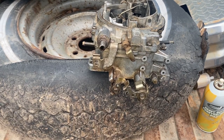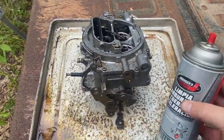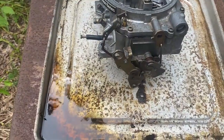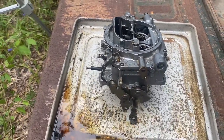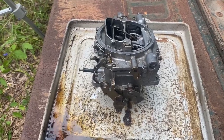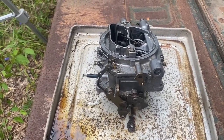All right, we used a whole can of cleaner — it looks junky and nasty in there, but mostly silver now, so I guess we cleaned it. If you used all your chemical, you totally cleaned it. Let's try to get this sucker back together.